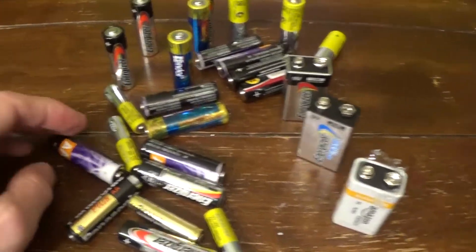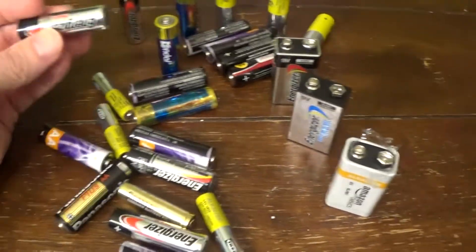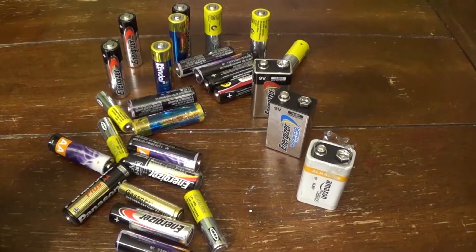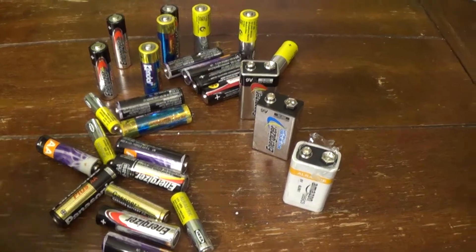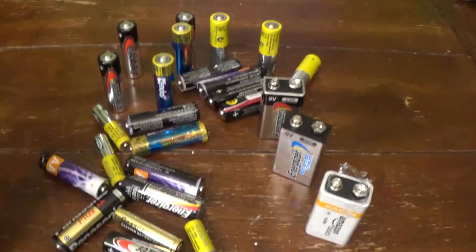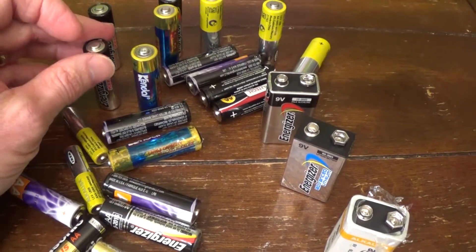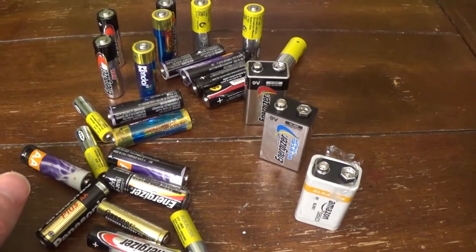Hello, this is Joe and I have a whole bunch of batteries here — some alkaline batteries: double A's, triple A's, some 9-volt batteries. I've been testing these to see which ones still have a charge and which ones don't. I figured I'd show you the proper way of testing your batteries. Not only will I be using a multimeter, but we're also going to look at that drop test you might have heard of, where you lift the battery and drop it and based on how it drops you can tell if it's charged or not. We'll try that at the end.